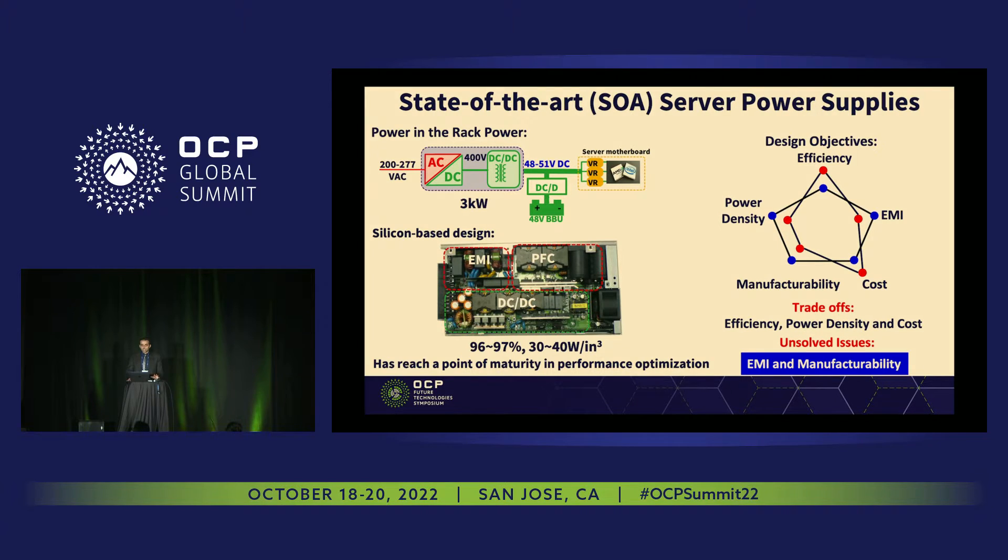We're targeting very high efficiency of 99% for the DC-DC stage, and also a very low profile solution — we're talking about smartphone thickness profile.